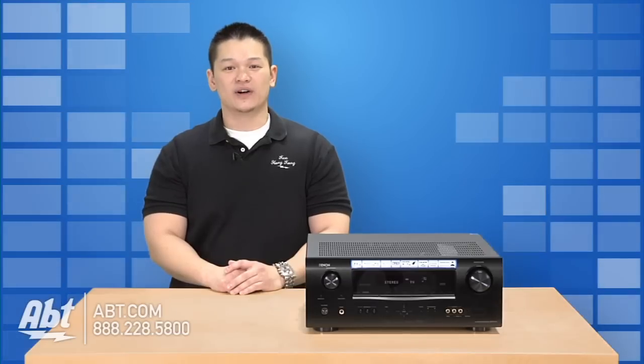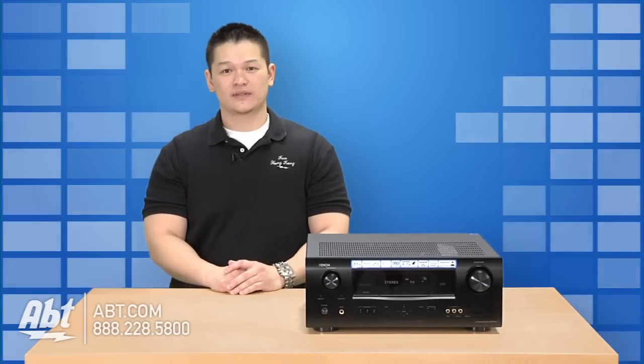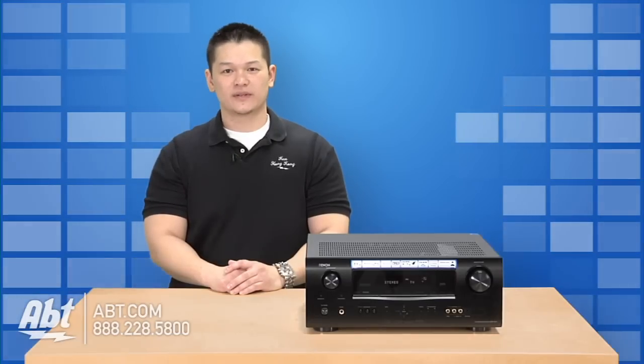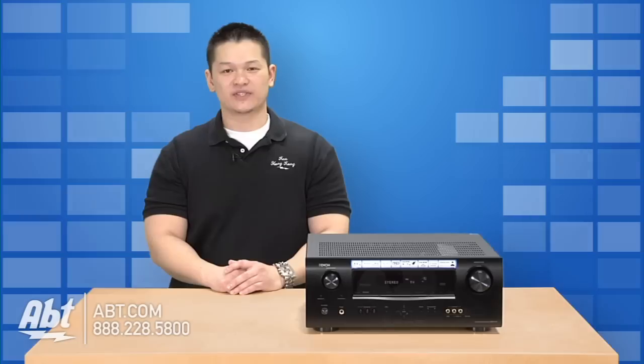Our app technicians receive a lot of phone calls from customers looking for assistance in fixing their electronics. Many of these calls involve a home theater receiver. Some customers experience the volume not working, speakers not functioning, or the bass having troubles. This usually happens when there's a power outage in the home.